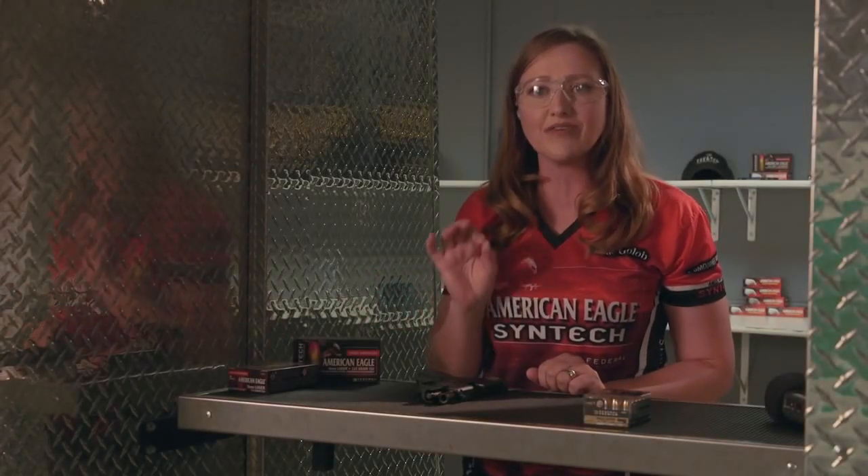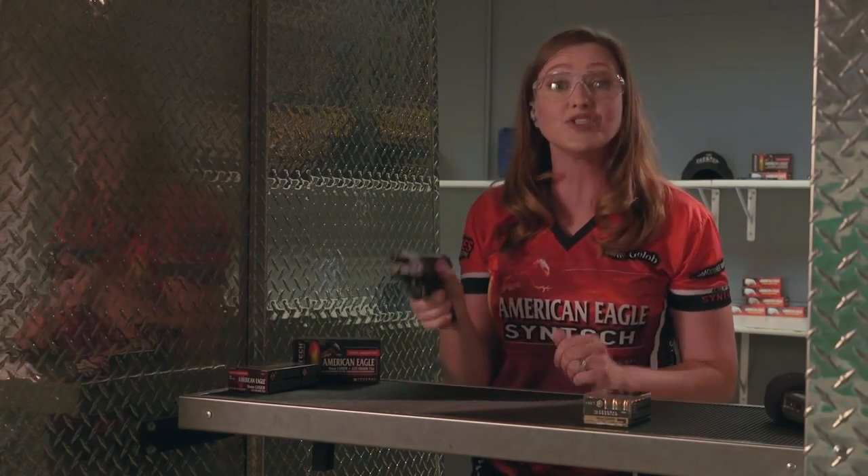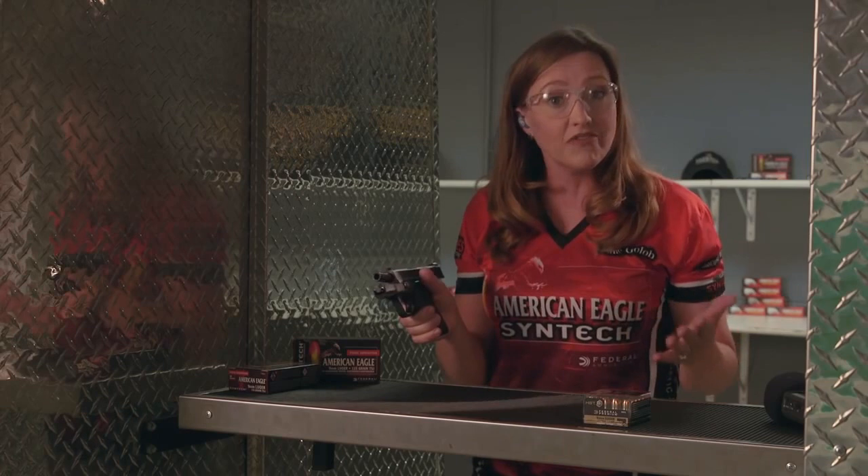Hi, I'm Julie Golub with Federal Premium and I want to talk to you today about the importance of having a good grip, especially on a micro-sized handgun, because let's face it, these guns are small and light and it makes them more difficult to control.